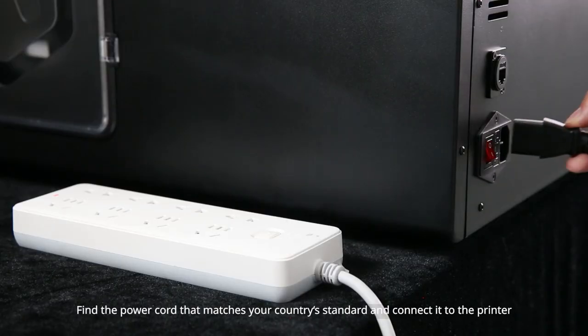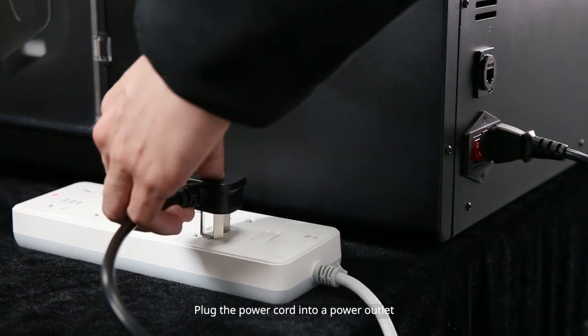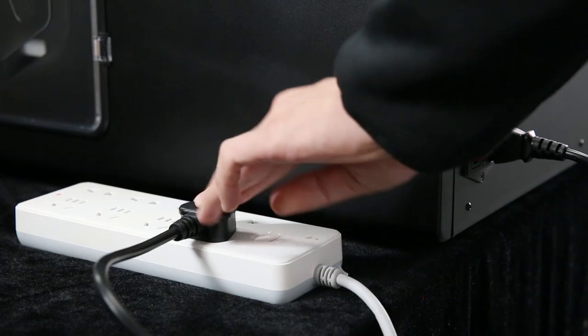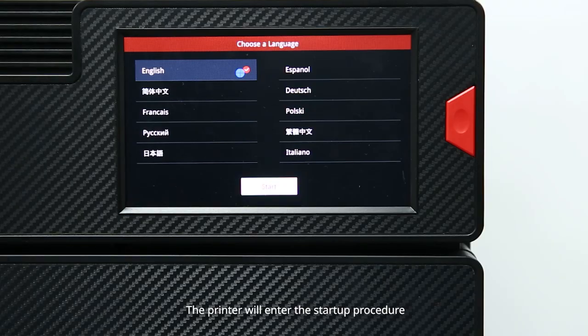Find the power cord that matches your country standard and connect it to the printer. Plug the power cord into the power outlet. Turn on the red switch on the right back of the printer. The printer will enter the start-up procedure which takes about 60 seconds.